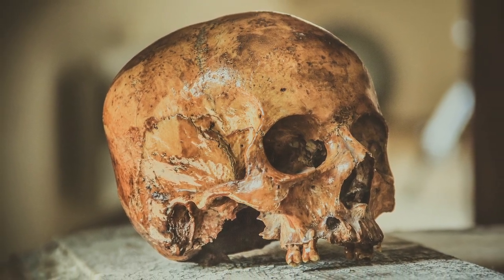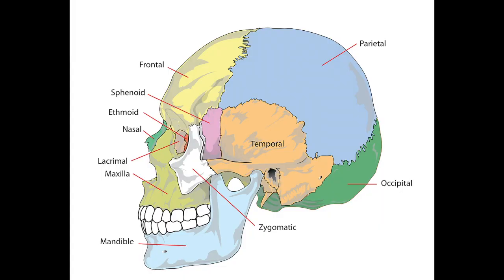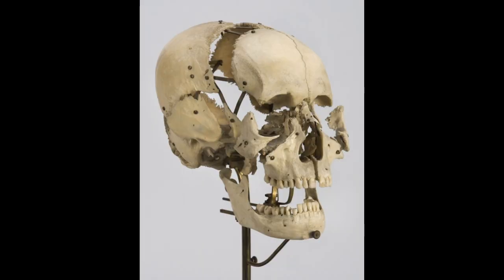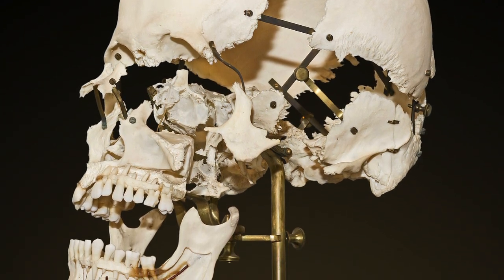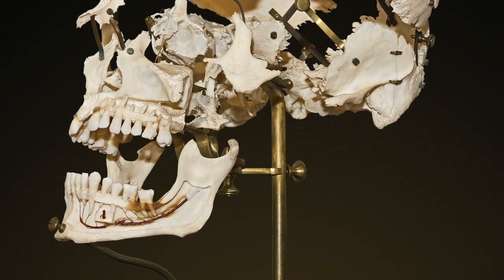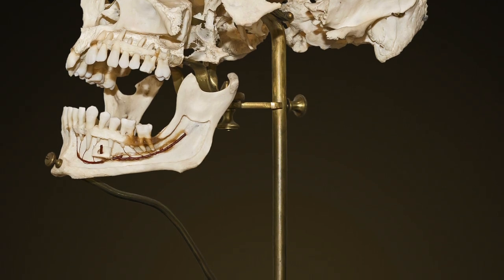Bouchen recognized that the complexity of the human skull was not well illustrated. The skull is actually made up of 22 bones — eight cranial bones that comprise the brain case, and 14 facial bones that make up the face. So he invented the first known exploded skull, showing the bones of the cranium separated by metal plates, rods, and screws, with sections drilled out to show the roots of the teeth and the paths of vessels and nerves throughout the bones. Hence, the technique of disarticulating a human skull in this fashion bears the name Bouchen.